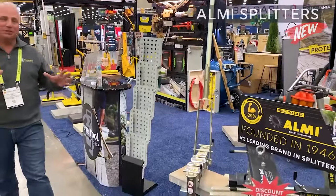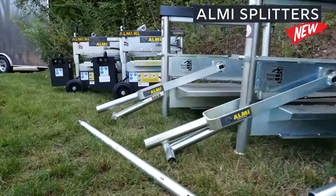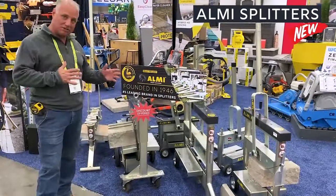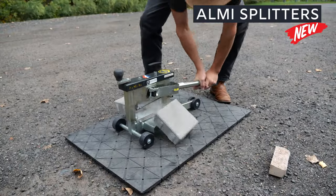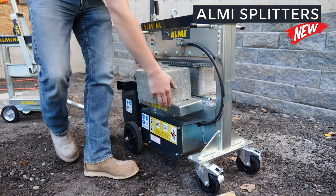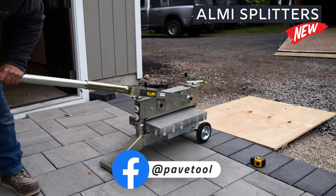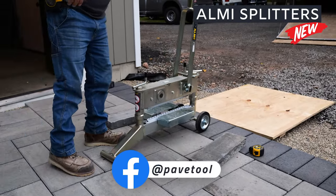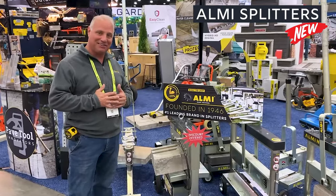Moving along, next we have our Omni splitters. This is the original splitter that came into the US probably 40 years ago — this company started in 1946. These are tried and true splitters, all the way from your smaller splitters doing small pavers up to large electric hydraulic units running off a battery. These can do anything from a small thin-set paver, your slabs, your wall block, even natural stone. A great asset to PaveTool — we have an exclusive partnership with Omni at this point and we are thrilled.